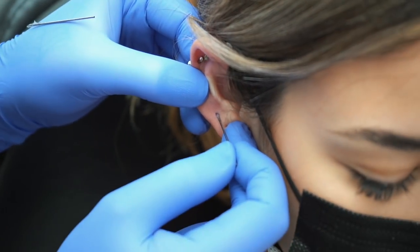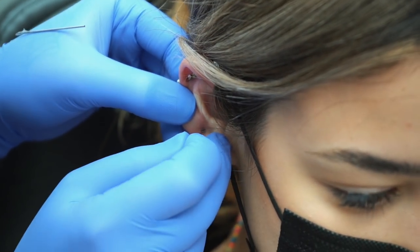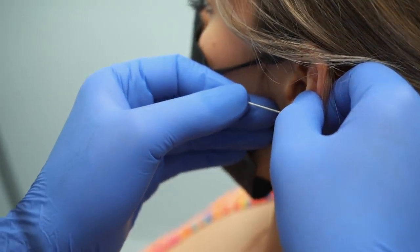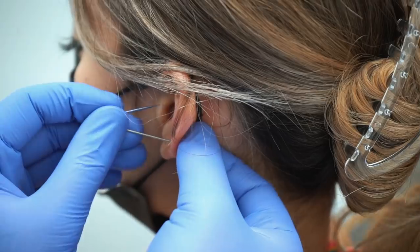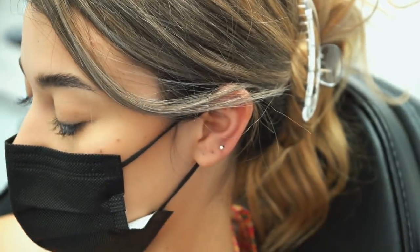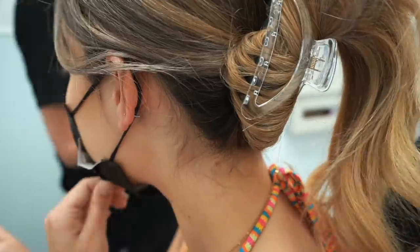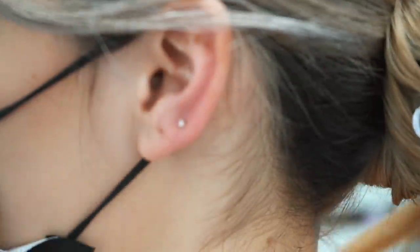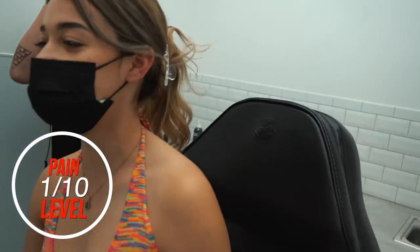Nice deep breath in and out. Deep breath in and out. Check them out! You went with the gold too. Pain level out of a 10? Like one. One out of 10. Good job, Harrison.